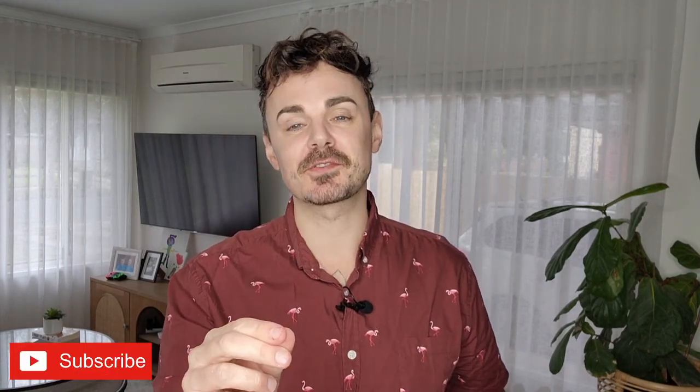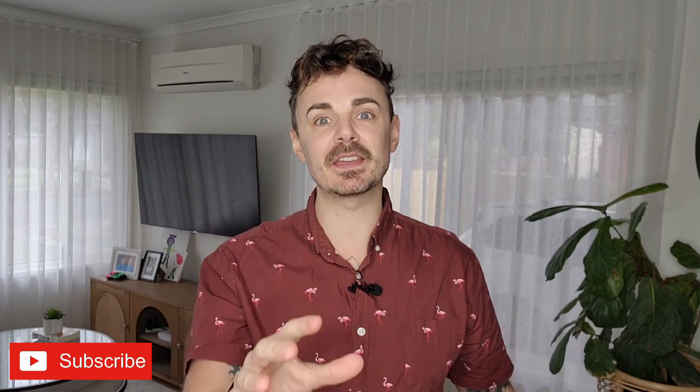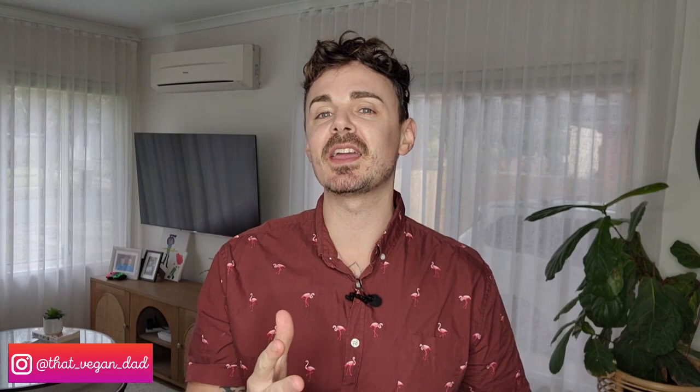Hey friends, Jack here — That Vegan Dad — here for my weekly vegan-friendly taste test review. If this is your first time here, definitely make sure you subscribe to this channel for weekly vegan-friendly content in Australia and around the world. Today I am trying out a new product from Australian brand Buds. I have tasted some of their range in the past, so definitely check out that review later.